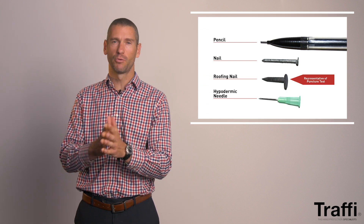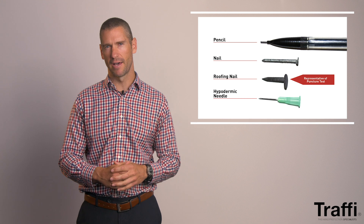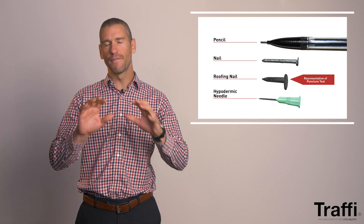For the puncture score and test, how it's measured creates a lot of confusion. I think it's because of the word 'puncture' and the misconception associated with it. The immediate association is usually hypodermic needles, because that's what we think puncture would be associated to. But unfortunately, in this particular instance with EN 388, it couldn't be further from the truth.